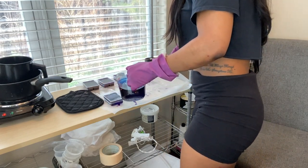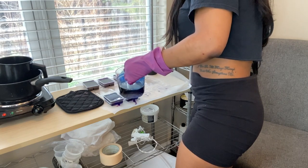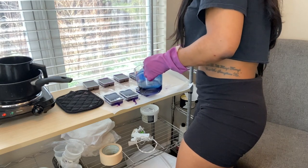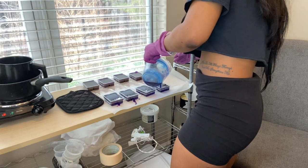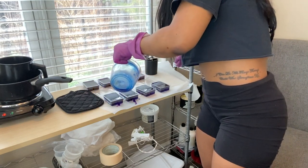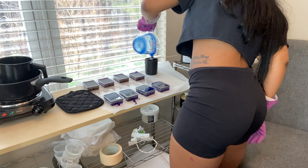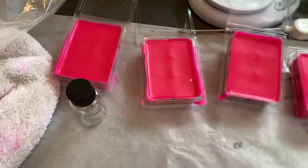Here are all the finished blue ones — they're gorgeous! The purple ones actually turned purple, which I'm so happy about. And here are the pink ones. Once they all dry, I'll put them all together, we can look at them, and I'll give my final thoughts.